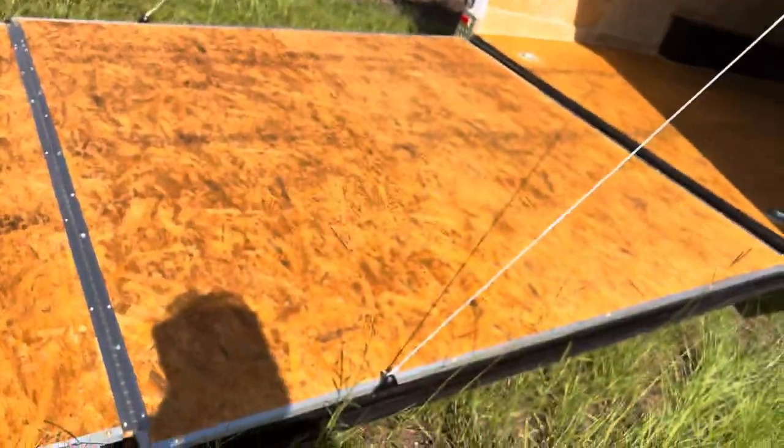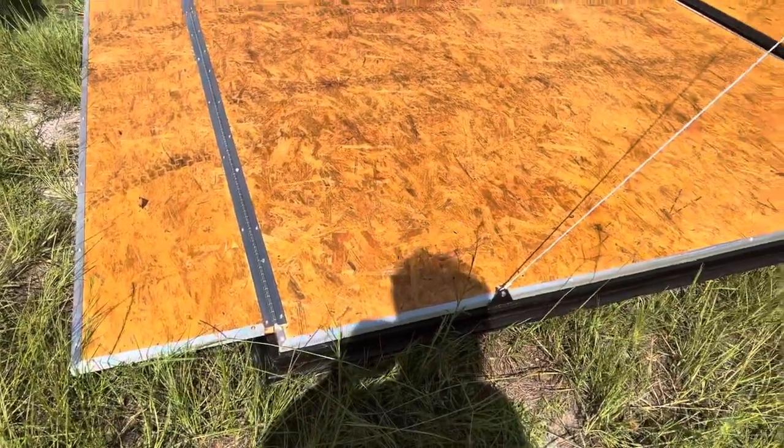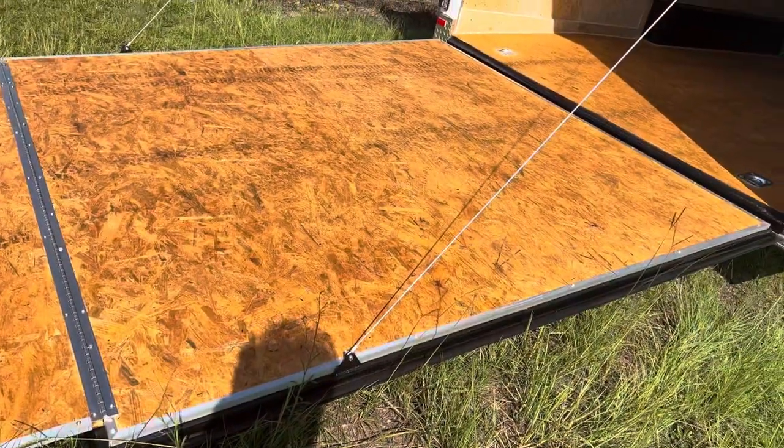This door — I don't know what it's made out of — but it is a much more solid structure than what's on the other cargo trailer. It has this metal cap dressing on the edges. I don't know all the technical terms, but it's just a better constructed product.